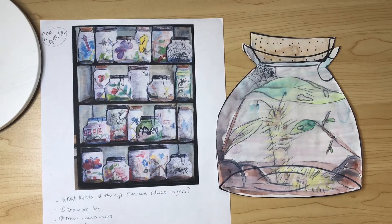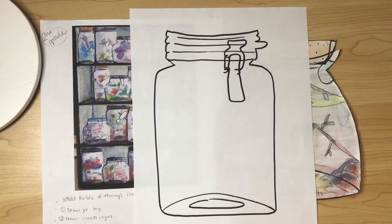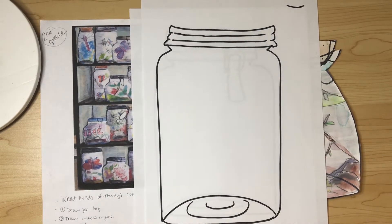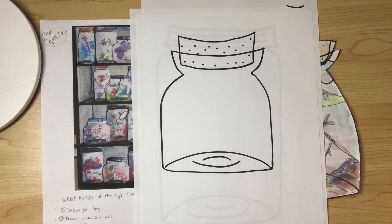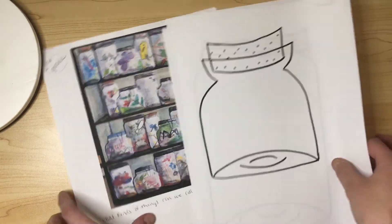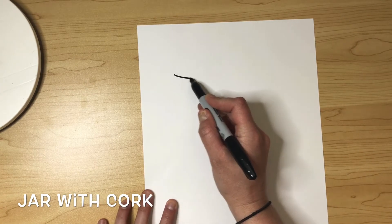The first thing we need to decide is what type of jar you want to create. We could have one with a lock, a mason jar that just screws off, or a jar with a cork stopper. With that in mind, I'm going to be teaching you how to draw all three jars. The first one we're going to do is a jar with a cork.